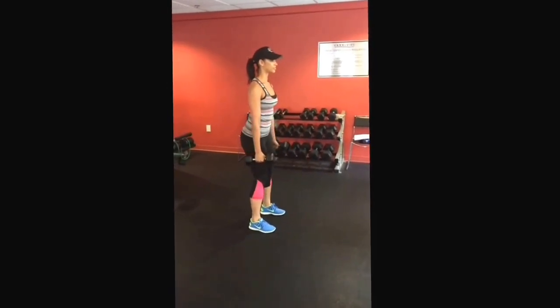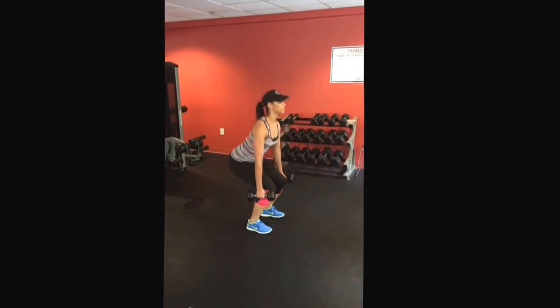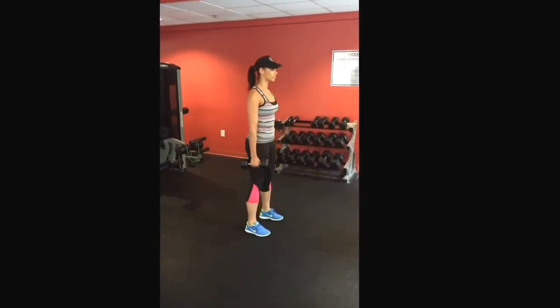These squats target the glutes, the hamstrings, and the quads. It also helps tighten the core as well.